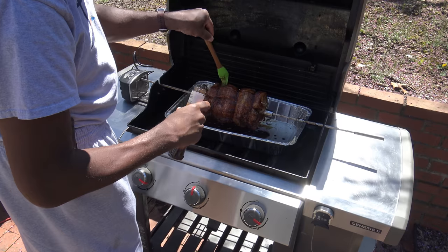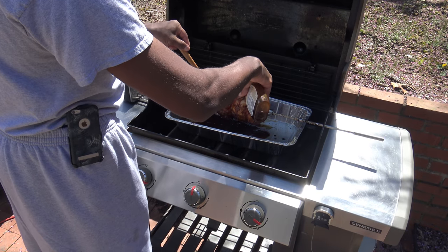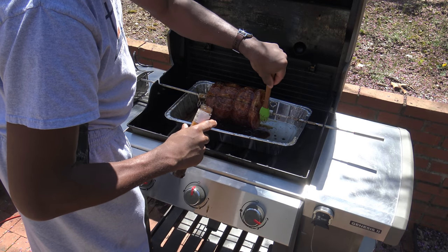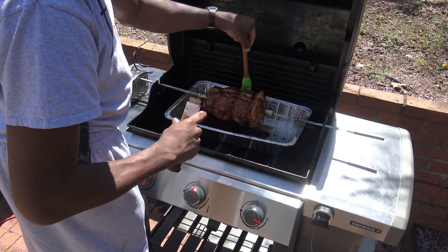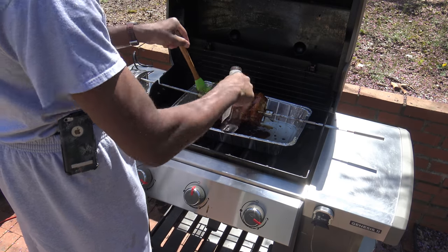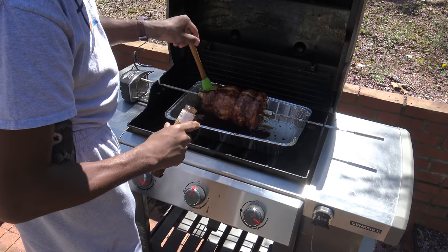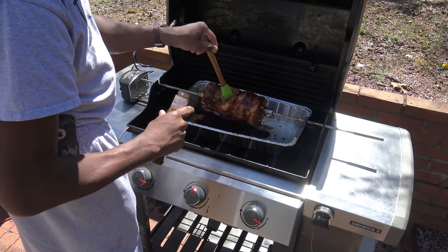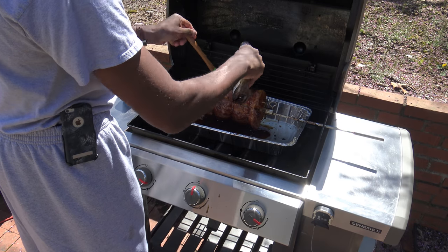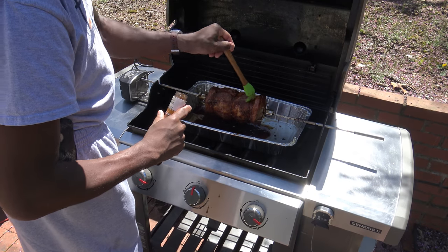Just a few things that Weber needs to put on the Genesis 3 if they do plan on making one: it needs to have temperature control, needs to have a rotisserie that could somehow determine meat temperature — maybe have some probes that could stick in and spin around with the rotisserie. Also, the iGrill 3 needs to be on Wi-Fi, and they need a rotisserie that can go slower when you're basting. That's just my Weber wish list.